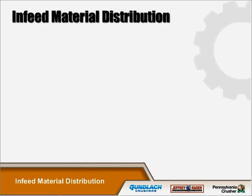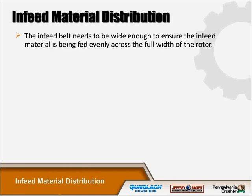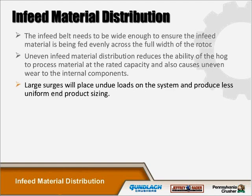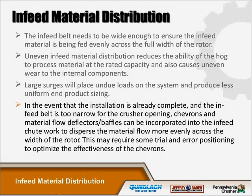The infeed belt needs to be wide enough to ensure the infeed materials are being fed evenly across the full width of the rotor. Uneven infeed material distribution reduces the ability of the hog to produce material at the rated capacity and causes uneven wear to the internal components. Large surges will place undue loads on the system and produce less uniform end-product sizing. If the infeed belt is too narrow for the crusher opening, chevrons and material flow deflectors can be incorporated into the infeed chute work to disperse the material flow more evenly across the width of the rotor, though this may require trial and error.